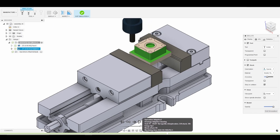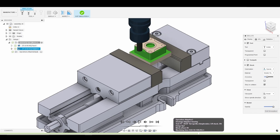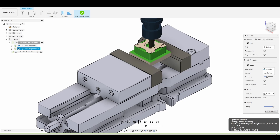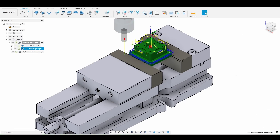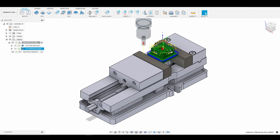So we start 20 thousandths above instead of 100 thousandths just to save time and avoid cutting air. That all looks good to me, so I'm good with that toolpath. Let's go back to the home view and get into our next toolpath, which should be some 2D contours. We'll go ahead and finish the outside contour of our part and finish the inside.